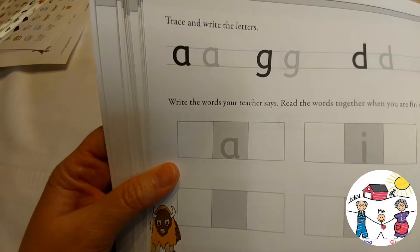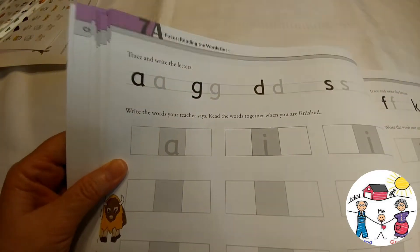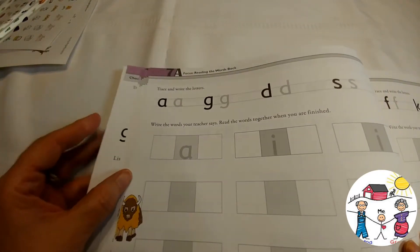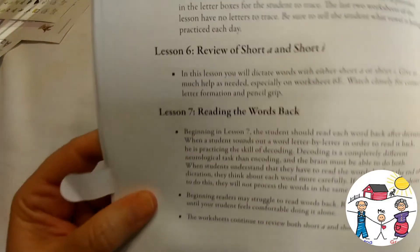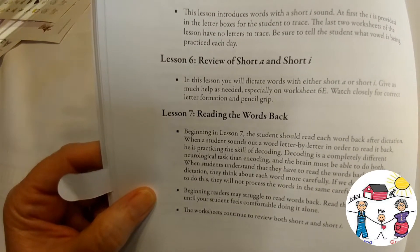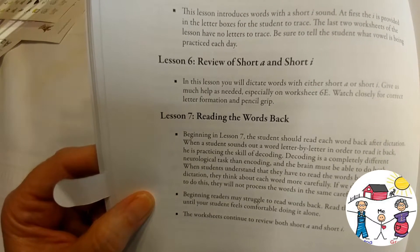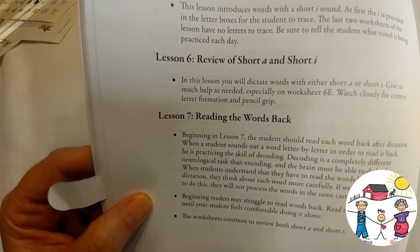In Lesson 7, for instance, the exercises are: trace and write the letters, write the words your teacher says, and read the words together when finished. There will be words read to your student from the teacher's manual. Beginning in Lesson 7, the student should read each word back after dictation. When a student sounds out a word letter by letter to read it back, they are practicing the skill of decoding.